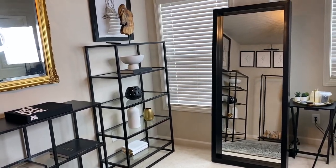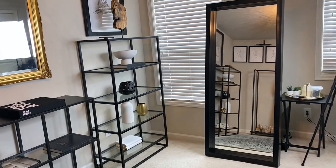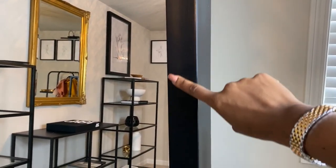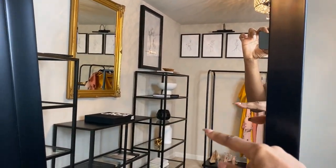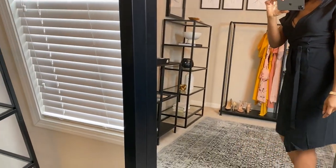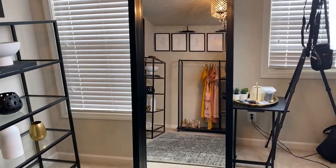Again, this is the Santorga mirror — 70 inches high and 29 and a half inches wide, and it's gorgeous. It has a big frame. It's not wide going into the mirror, but I think it's a really nice mirror and a statement piece in a small room if you want to open up the space.